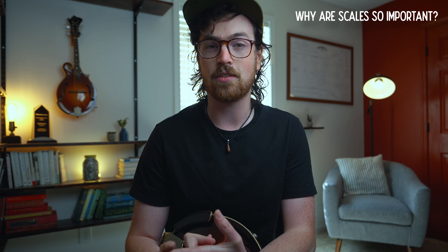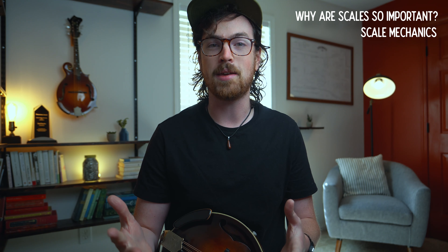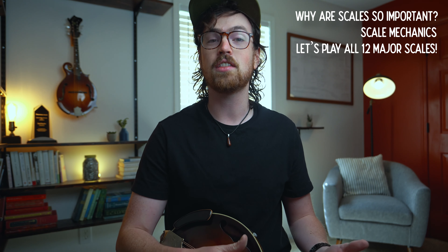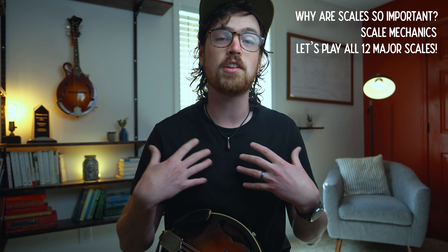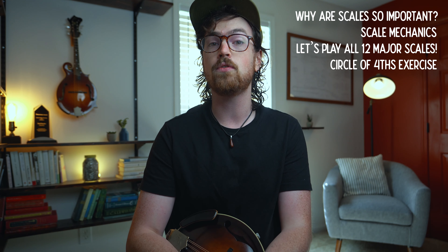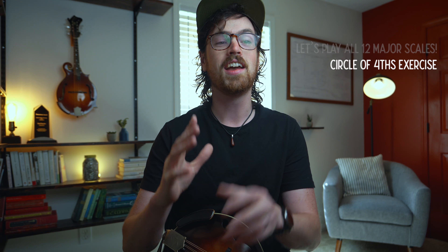We're going to cover quite a lot of ground in this video. We'll start by talking about why scales are so important, then look at some scale mechanics to make sure we're all on the same page theory-wise, and then I'm going to show you how to play all 12 major scales in the first position on the mandolin. I'll show you my fingerings and a really fun scale exercise using the circle of fourths as a vehicle to get through all 12 major scales at once.